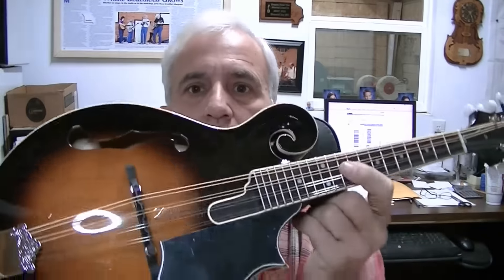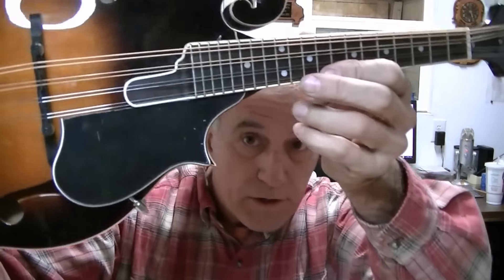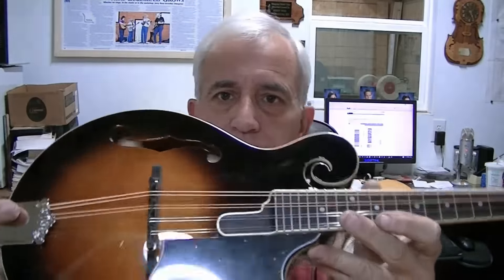We did a complete setup on this Morgan Monroe — scalloped out the fingerboard, leveled all the frets, re-crowned them, worked on the truss rod, got the action just right and the intonation just right. It's just real nice. And we installed a pick guard, which is not something I do very often. You can see it looks fine. The plastic protective film is still on the pick guard so it doesn't look quite as shiny as it would — I'll leave that for the customer to remove. Here's what she sounds like.